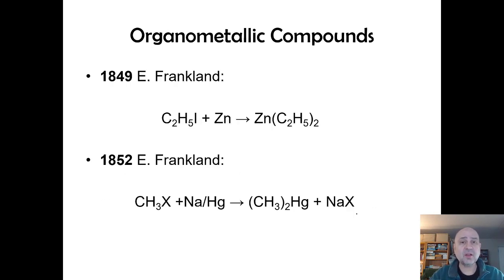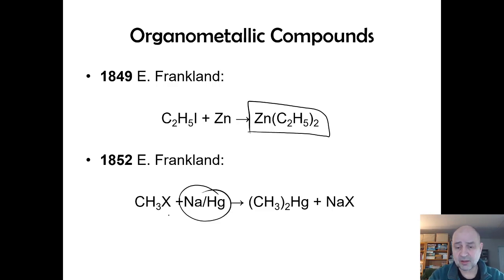A man named Frankland, who was a student of Bunsen (as in Bunsen burner), played around with zinc and sodium amalgams and made zinc-to-ethane complexes — very reactive, good bases with synthetic uses. He also used sodium amalgam to make methylmercury compounds, which are all highly toxic. Methylmercury can kill you if just a little gets on your skin because it's absorbed instantly. In contrast, mercury-zero amalgams like silver amalgams were used for dental fillings, but organomercury — mercury(II) — is deadly.